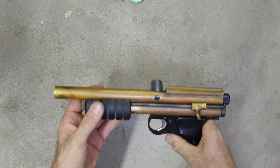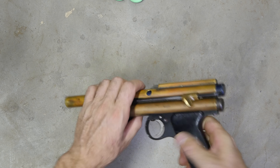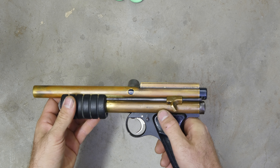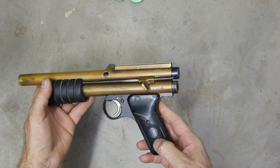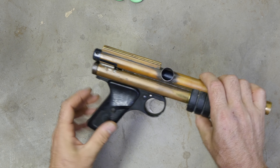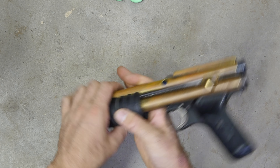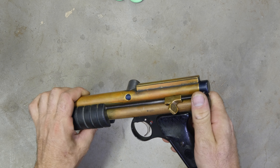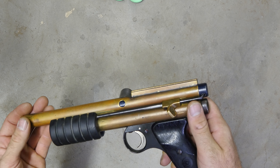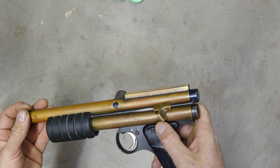Pretty neat. It also has an aluminum valve, which I'll have to do a video on later — that's something I haven't seen before in a Sheridan, so it's a very neat gun. It was converted from a pellet pistol; it even says Benjamin Sheridan right here, for Benjamin Sheridan pellet pistols. The serial number is 46-89-61, and it's a five millimeter, 20 caliber pellet.